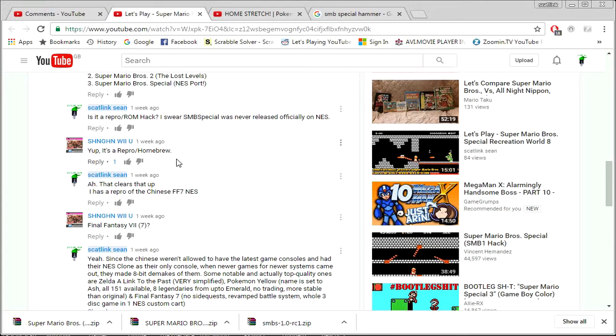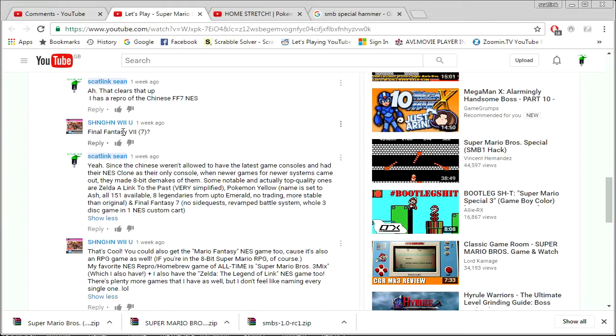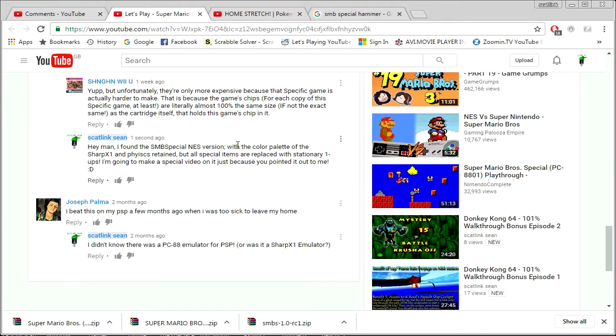I do have the official Chinese Final Fantasy 7 NES, though it has Luka 2009's edits to it, so technically it is a ROM hack on a cartridge. He also mentioned you can get Mario Fantasy, which is like an RPG game for NES — similar to Mario and Luigi games. He also has Super Mario Bros. 3 Mix, which is Mario Bros. 3 but with redesigned stuff. And he has that fabled Zelda: The Legend of Link cartridge, which is expensive to get reproductions of — even the Famicom cartridges are the size of an NES cartridge.